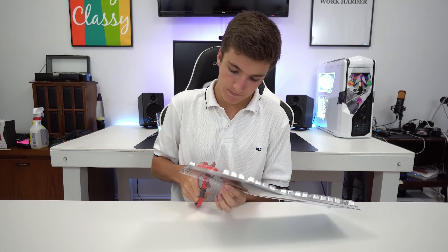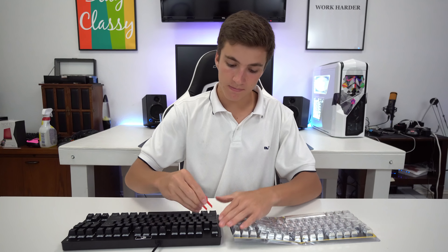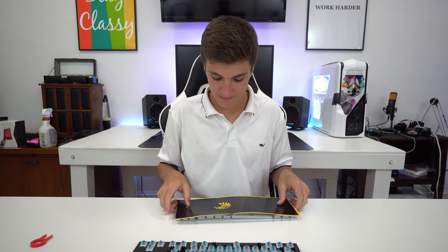When it reaches 2,000 likes I will respond to the winner in the comments and announce it on my Twitter at MSTechYT. Let's unbox it — it's wrapped in that shrink plastic, which is so annoying. After getting through that, we have the keyboard, the keycap puller, and the keycaps.